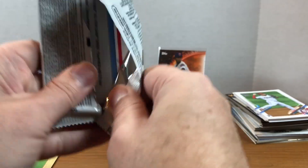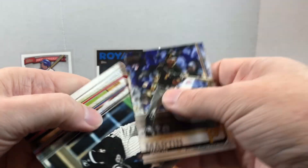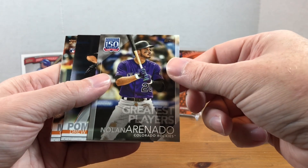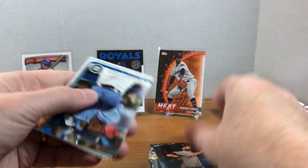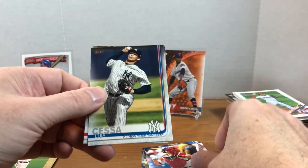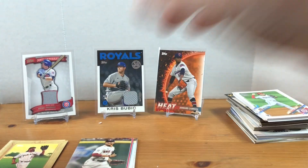Let's finish with 2019 Topps Update - see if we can get ourselves a Vlad Jr. rookie out of here. We got Jason Martin, Lourdes Gurriel, Zach Plesac, Tommy Listella, Kinsler, Josh Harrison, Greatest Players inserts with Nolan Arenado, Drew Pomeranz, Corbin Martin, J.B. Crawford, Tanner Roark, J.T. Realmuto, Louis Cessa, and a Mookie Betts All-Star Game card.